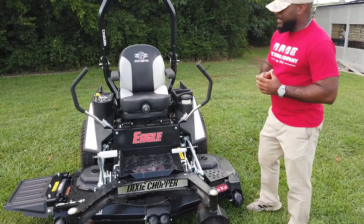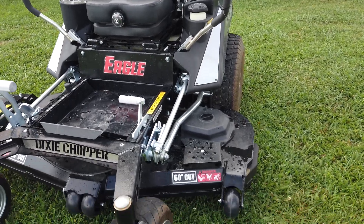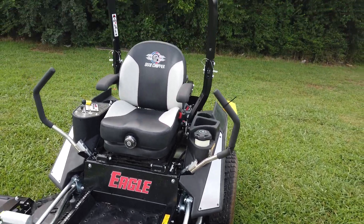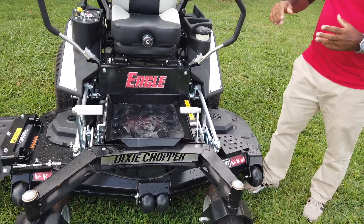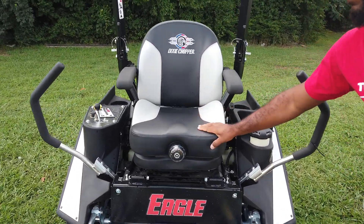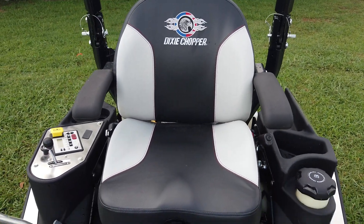As you guys can see here, we have the Dixie Chopper Eagle 60-inch mower with a 27 horsepower Kawasaki engine. This is a full commercial unit. This unit comes with a suspension seat, which gives you a more comfortable ride on rough terrain while you're mowing.